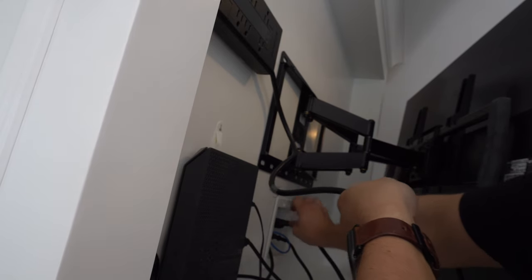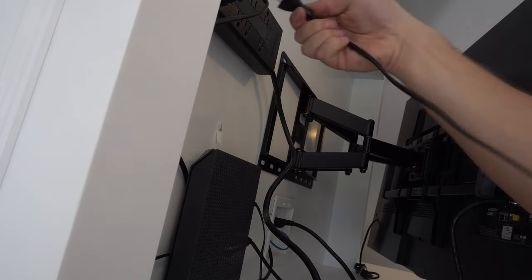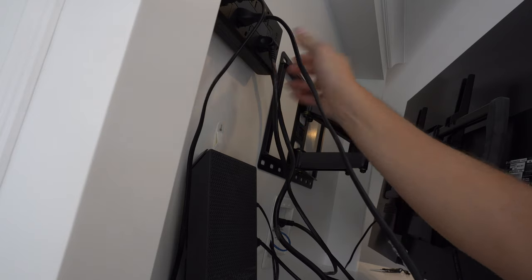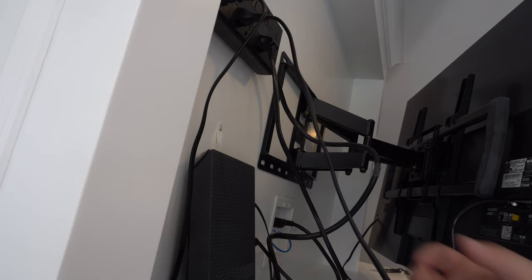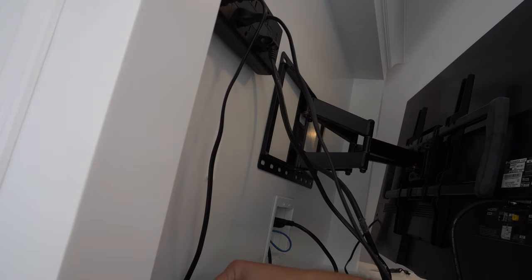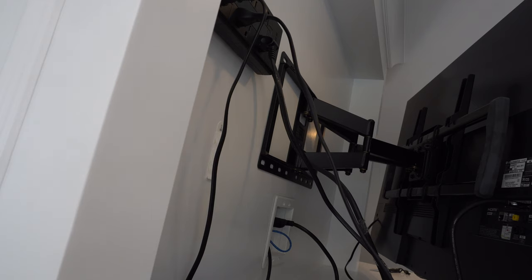Now I'll plug this in here, and plug this back up here. Then we can take the Sonos power cord and put that there. I'll do some wire tying here. I'll put the LG TV power there. While I'm here and have the command strips out, I'm going to go ahead and reattach the cable box — this is an old command strip, so I'll add a new one so the cable box stays on the wall better. And we got one more for the power brick.